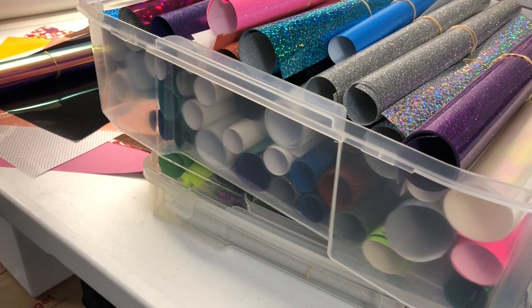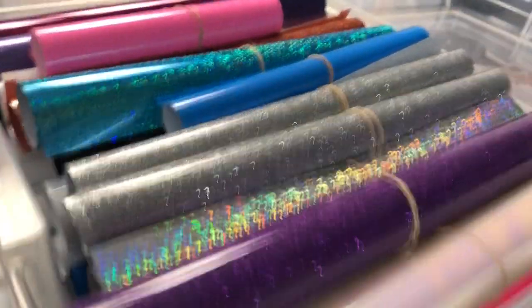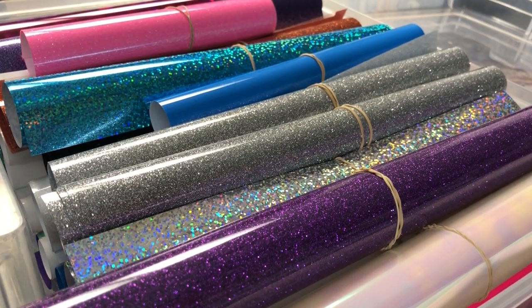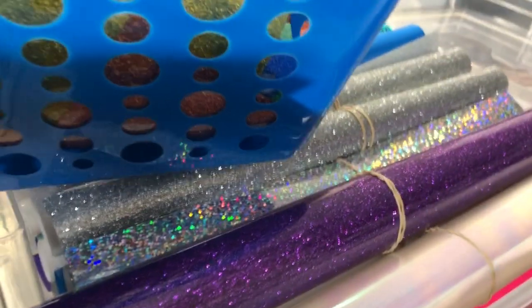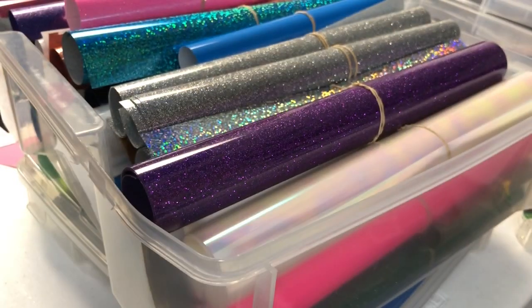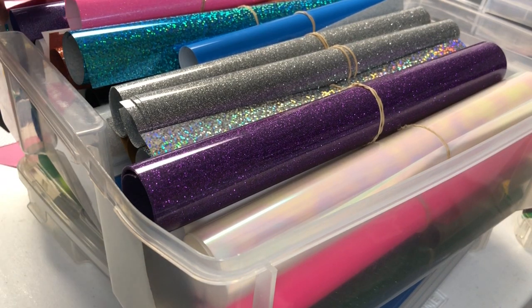All these scraps need to go into my scrap bin — and very important: just have a scrap bin. Because you may need something that small, and why let it go to waste? Why throw it away? Little teaser tidbit kind of thing.